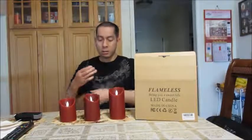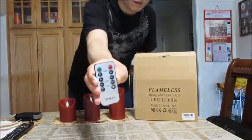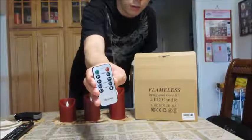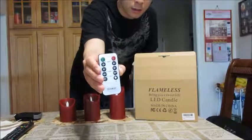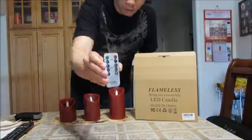It's a bit of a mess, so you want to be in a place where it's easy to clean. Here's the remote that you get. There's an on/off button, a timer setting to set it off at 2-hour intervals up to 8 hours, a low and high brightness setting, and a flicker and non-flicker mode.